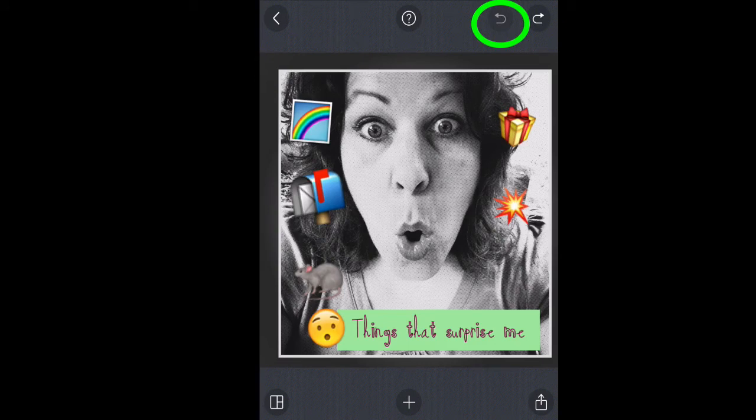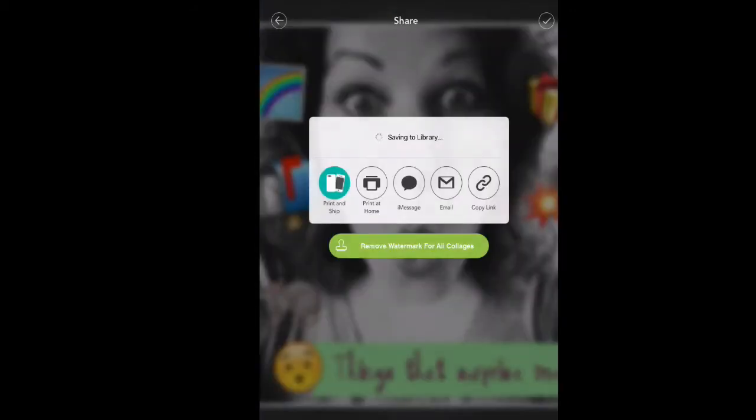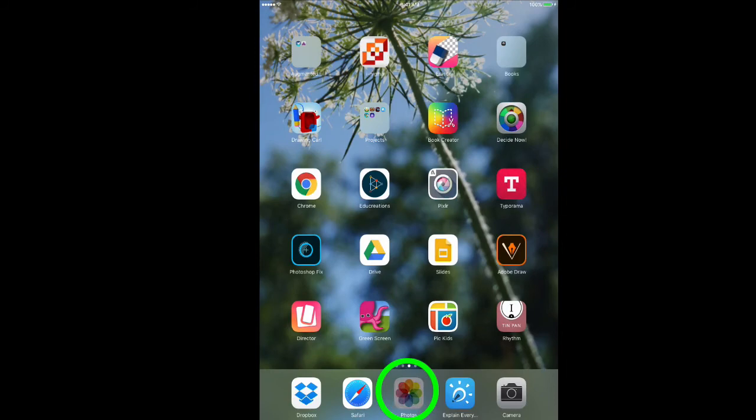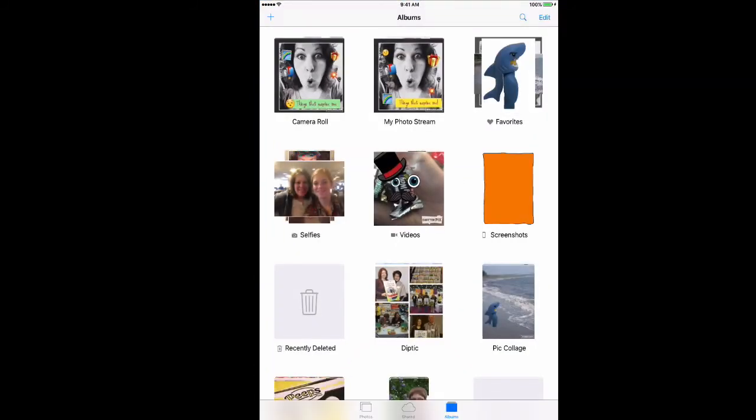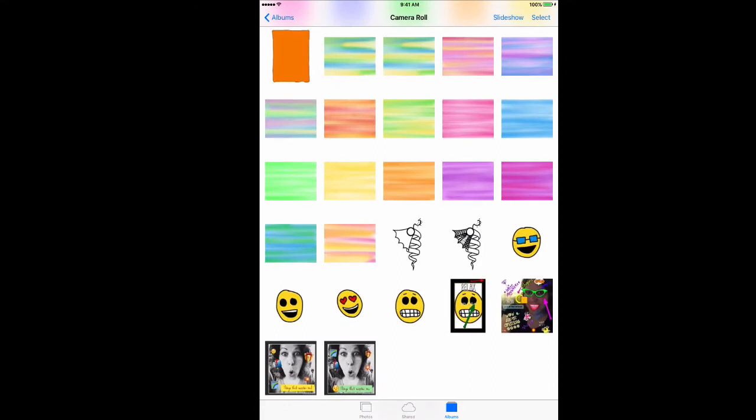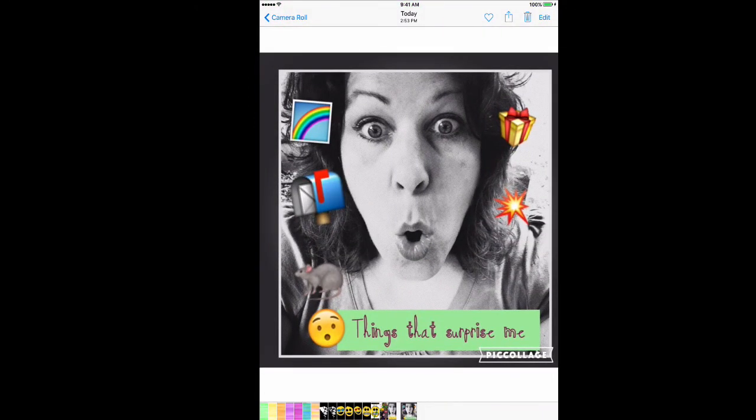When I'm completely done, I have the box in the corner with the arrow — I'm going to save it. I don't have to do anything else; it just goes right to my camera roll and it's ready to use in Seesaw or whatever I want to use it in — Canvas or any learning management system for my classroom where I want them to share their work, or they can just keep it on their iPad and share it with the class. I'm going to go to my photo roll and check — and there is my things that surprise me emoji collage. It's all finished.